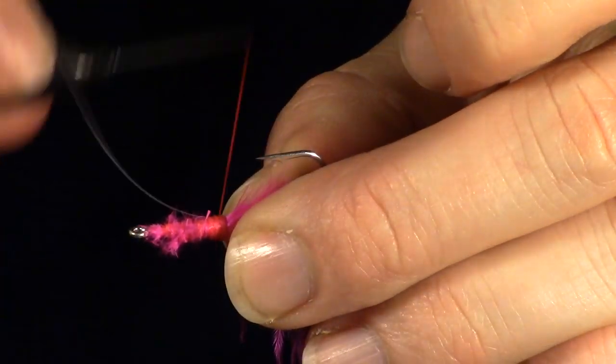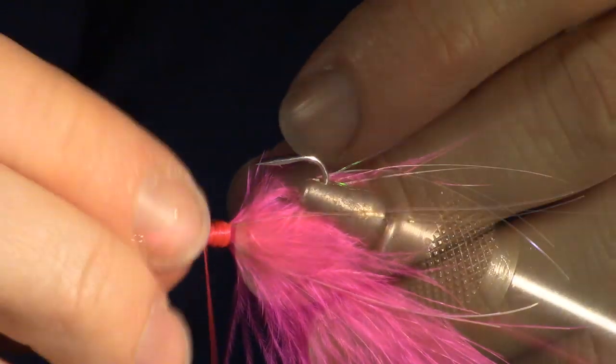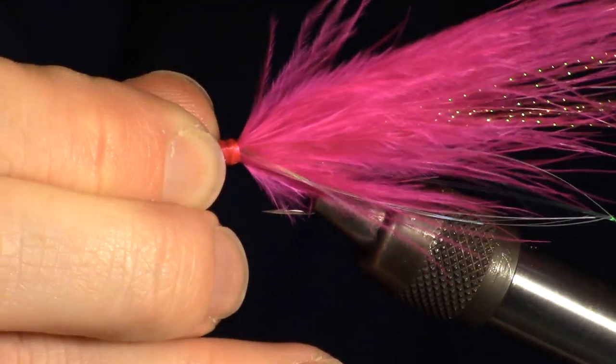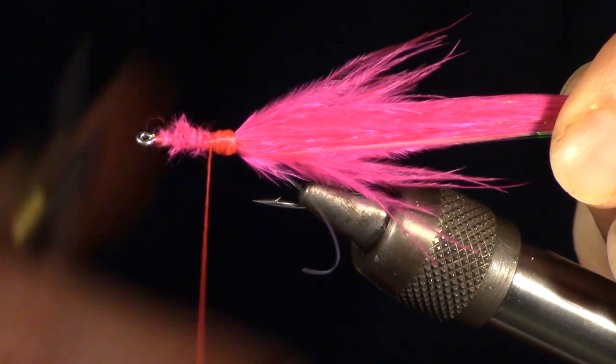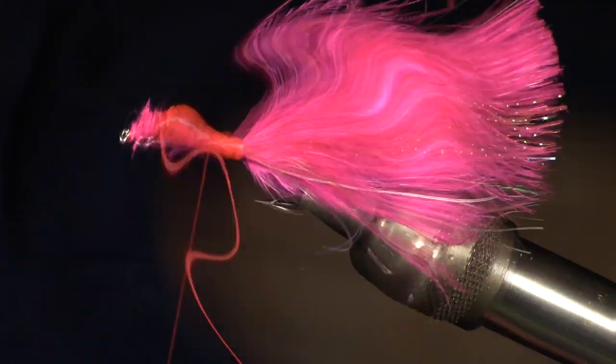To manage flashabou easier, wet your fingers and run it down the flashabou clump. This will keep all the strands together and you can tie it in much easier. Now flip the fly back over in the vise. We will now be clipping the tail. You will want to pull everything back and make a square cut at about double the hook length.